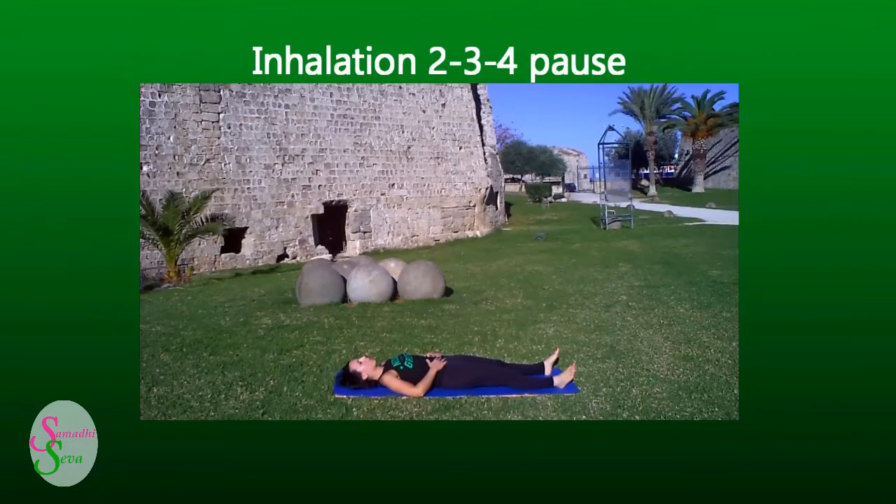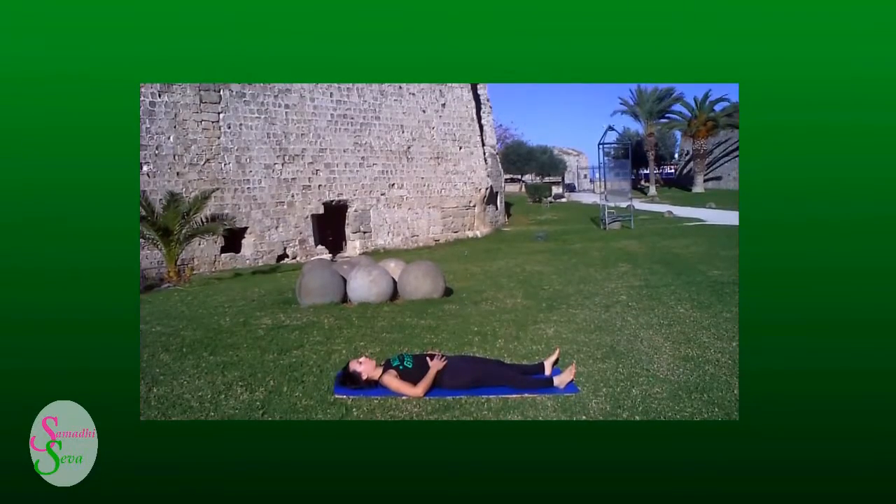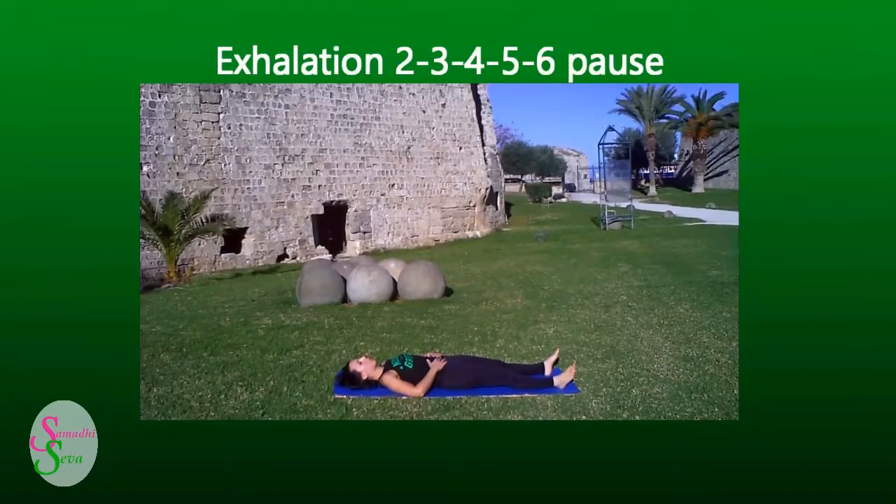Inhalation 2, 3, 4, pause. Exhalation 2, 3, 4, 5, 6, pause. Inhalation 2, 3, 4, 5, 6, pause.